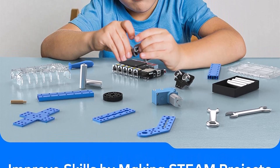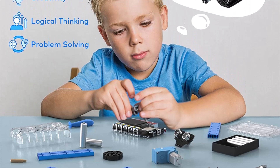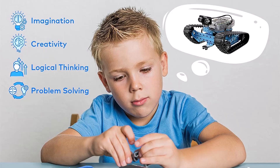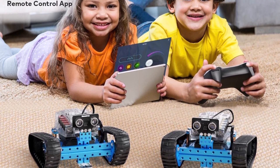By building and programming this robotics kit, kids can learn robotics and programming knowledge and improve their hand-eye coordination, imagination, creativity, logical thinking, and problem-solving abilities. Kids can use the MakeBlock app to control this robotics kit.